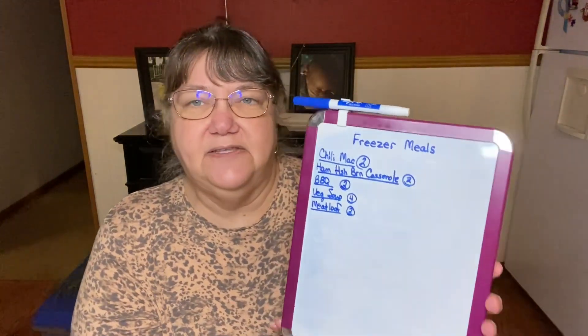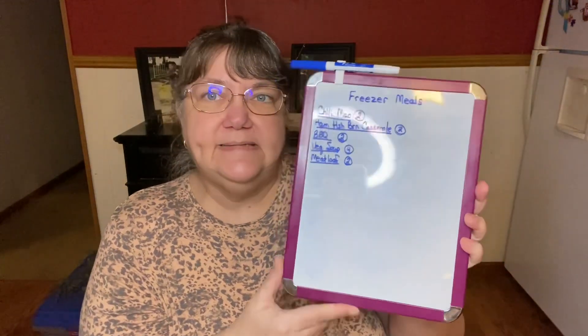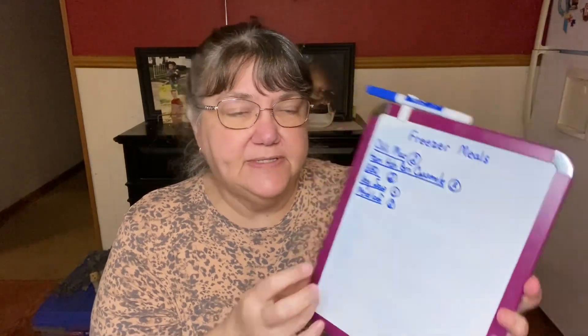It stays magnetized and it's on the side of the refrigerator. I'm just going to keep this here for Brent to always know what's in the freezer for meals after my surgery. Tonight we're making Chicken Tetrazzini from the chickens that I boiled for the vegetable soup, and then I will also make a chicken and dressing casserole — but probably not tonight. Tonight I'll just do the Chicken Tetrazzini and go from there.